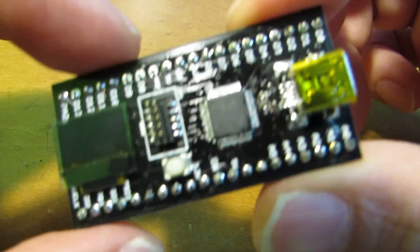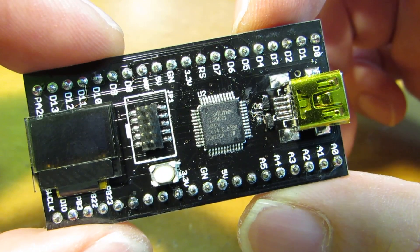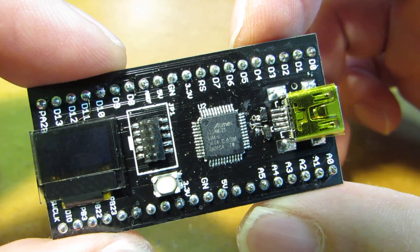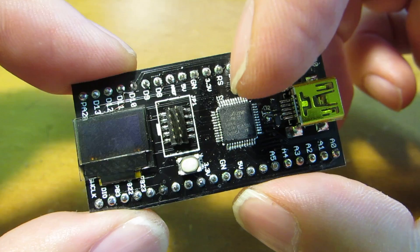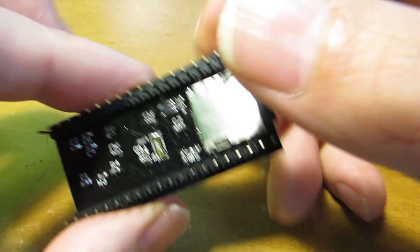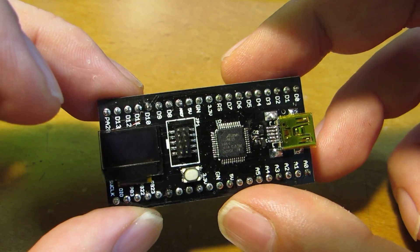I made a new one. It's based on the Atmel SAMD21G. That is the ARM Cortex M0 Plus working at 48MHz, much faster than the AVR architectures. In addition to this Atmel SAMD Smart, I put the OLED display on it. And also, I put the microSD card slot. We can store or read the data, and the result can be shown on the OLED display.